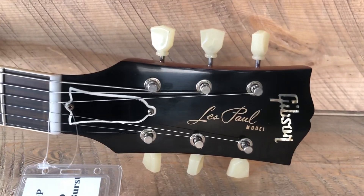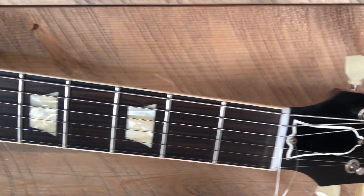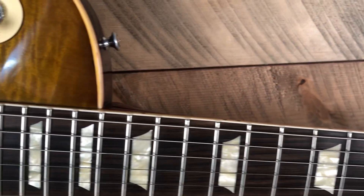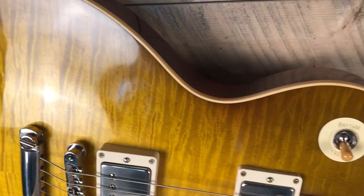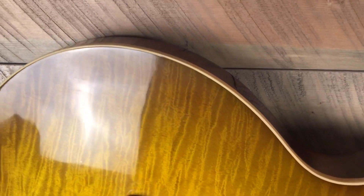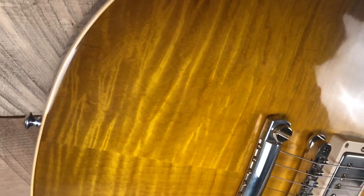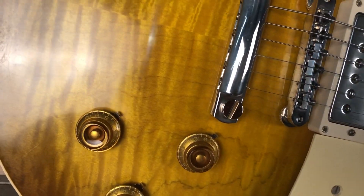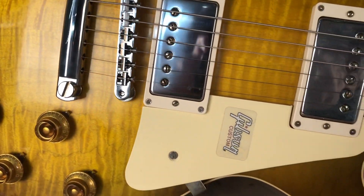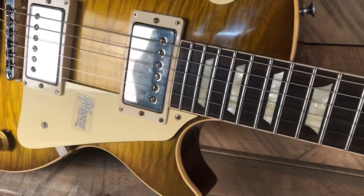Just in at SeattleGuitarStore.com — a 60th Anniversary 1959 Reissue Gibson Les Paul Standard in a Golden Poppy Burst with a Bolivian board. This one came in with a little bit of extra buffing compound on it, but it really cleaned up nice. I just took a polishing cloth to it. It is a VOS, so there's a little bit of signs of some stuff on the hardware, but you will be the first owner of this beautiful guitar.